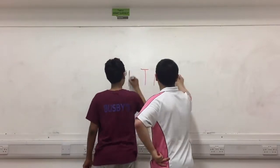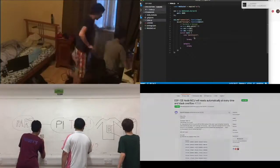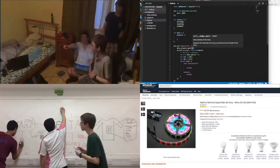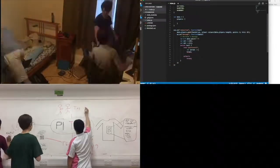And after an almost unanimous vote from our friends, we decided to work on PyTag. The idea of PyTag was to enhance the average gaming experience outside, enhancing games like 40-40 and IT, with servers, RFID, and most importantly, flashing lights.